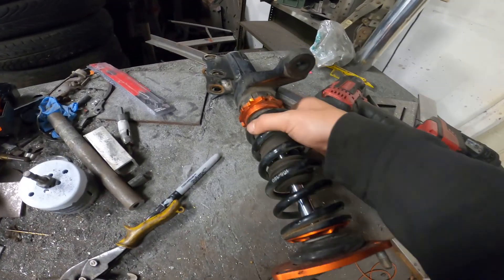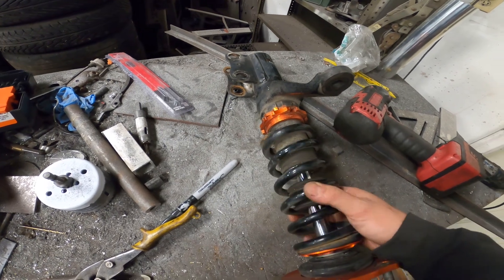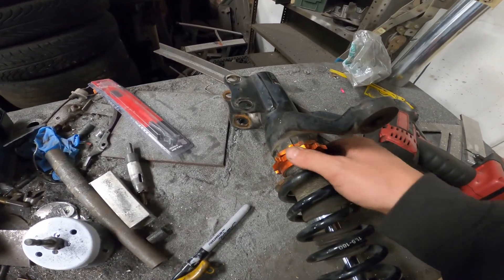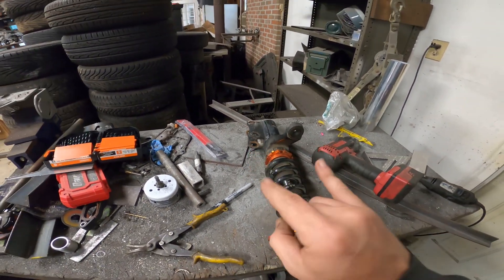It can never just be as easy as just doing the collars, because as you can see they're pretty seized and there's no preload in here. So I'm going to take this entire strut apart and clean the threads and get everything functioning again. Let's get to that.